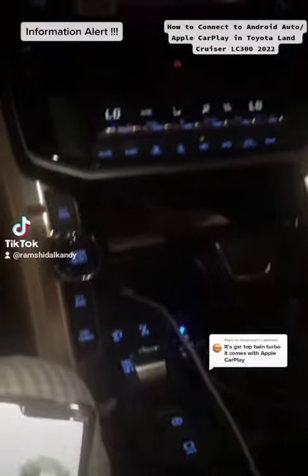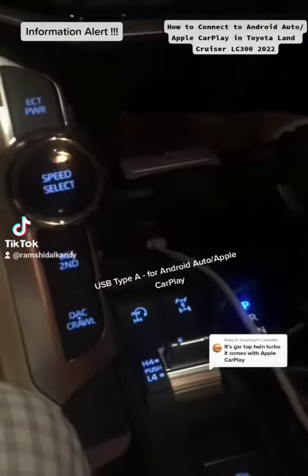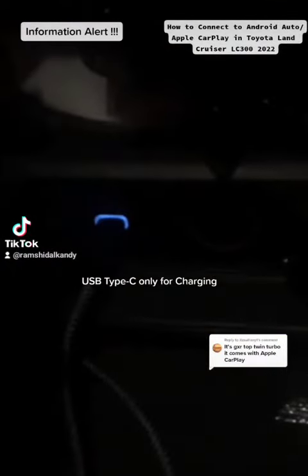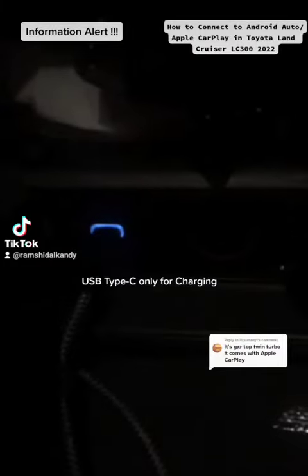So the first main thing is you have this USB port here. This USB port is the only port that will support Android Auto. I have a USB-C port here which does not support Android — it's only for charging.